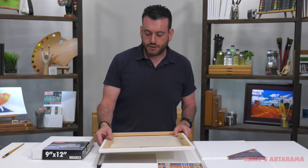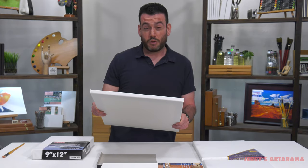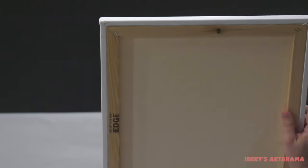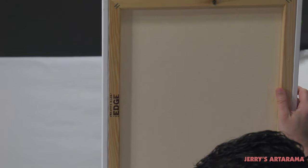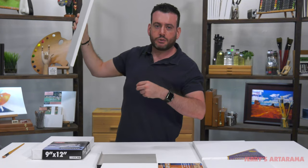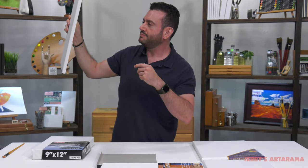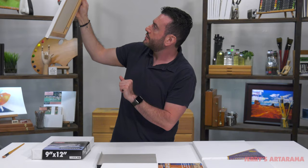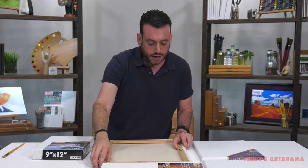One little test you can do to make sure that your primer is evenly distributed — and to look for in a quality canvas — is to hold it up to the light. What you're looking for is any light shining through. I'm not seeing any here. Sometimes from less expensive canvases you'll see light shining through, and those are little pockets where either the weave wasn't tight enough or the gesso wasn't fully distributed. This is a very evenly distributed canvas and I don't see any of those light spots.